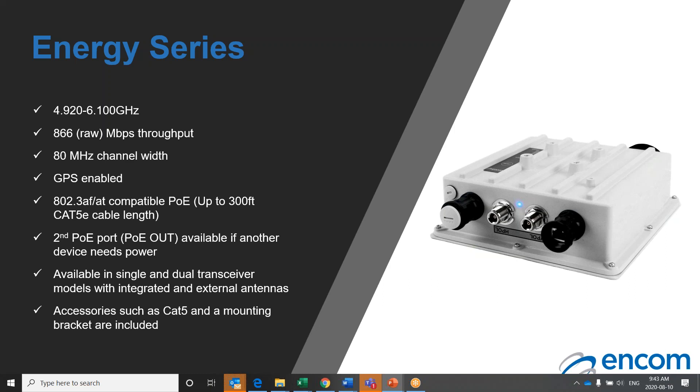That concludes our overview of our broadband product line. Thank you very much for taking the time to learn a little bit more about ENCOM broadband radio products. If you have a request for any additional information, please send an email to sales at ENCOMWireless.com. Send us an email with any of your questions, and we will send back a response. Thank you again for learning more about ENCOM Wireless, and we will see you next time.